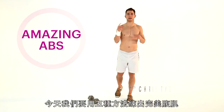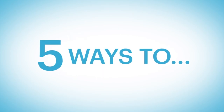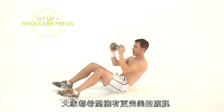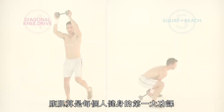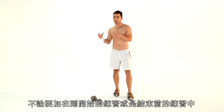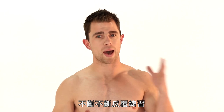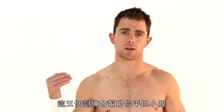Hi guys, good morning. I'm Christo Walker. Today we're doing five ways to better abs. We all want better abs — abs are the number one thing in anybody's workout. These can go anywhere: the start of a workout, end of a workout. You can break them down in between leg sets, arm sets, or go back to back to back, five exercises straight through.